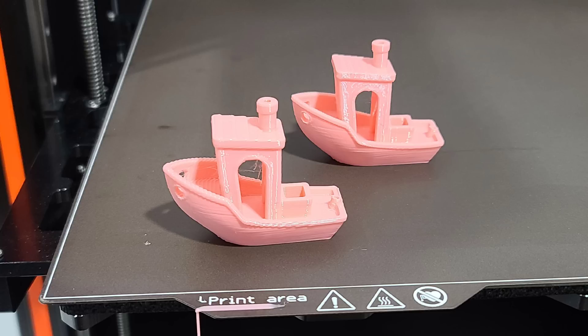Tell me your thoughts. What would you like me to print next? What would you like to see? Thanks for watching.